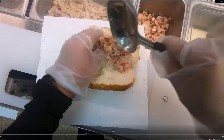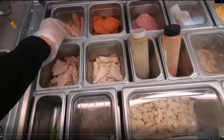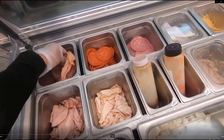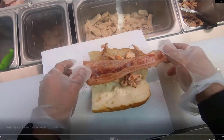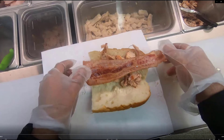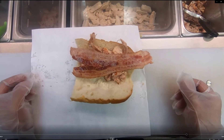You're going to do one scoop of chicken — that's a two and a half ounce scoop of chicken — and then you're simply just going to put two strips of bacon. So if it was a footlong, obviously it would be two scoops of rotisserie chicken and four pieces of bacon, two on each side. And that's it for making a chicken bacon ranch sandwich.